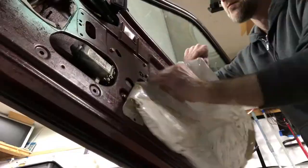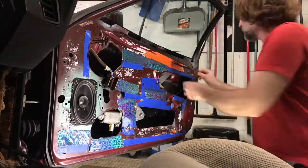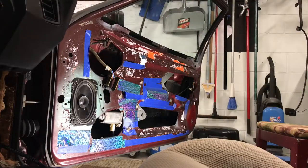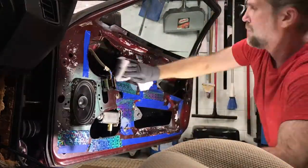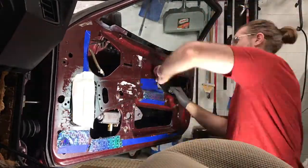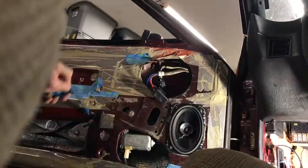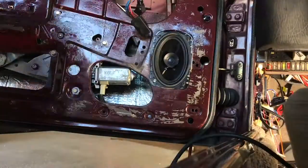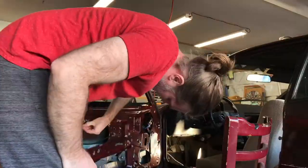When I originally pulled off the plastic vapor barrier most of the glue stayed on the door, and I covered it with tape to keep fuzz and dust off while working. But I left it on for a pretty long time, so now I'm taking that tape off and cleaning the residue from both the tape and the original glue using some lacquer thinner. It cleaned up pretty easily. I covered the speakers to protect them while cleaning up all the glue and residue.